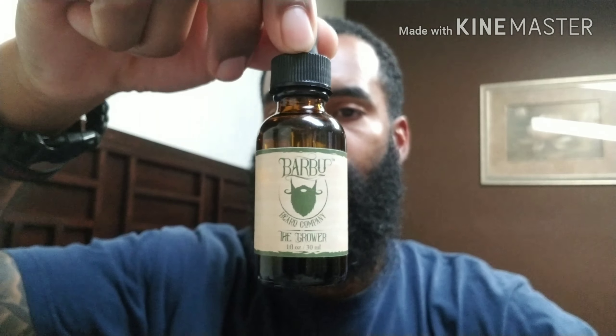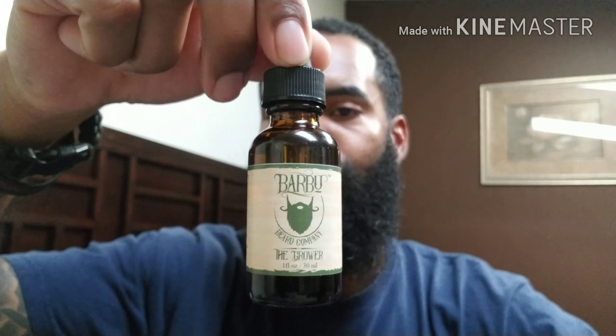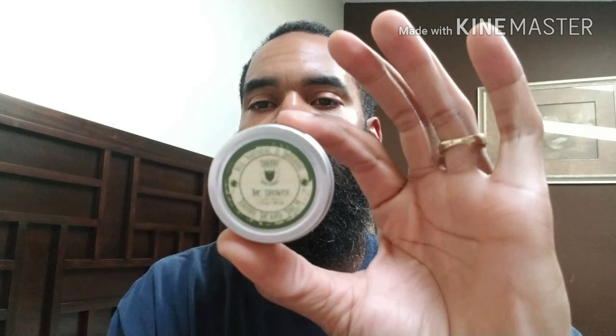This review is going to be on Barbu Beard Co. I have an oil — a one ounce oil in an amber bottle dropper style — and I have a one ounce balm.